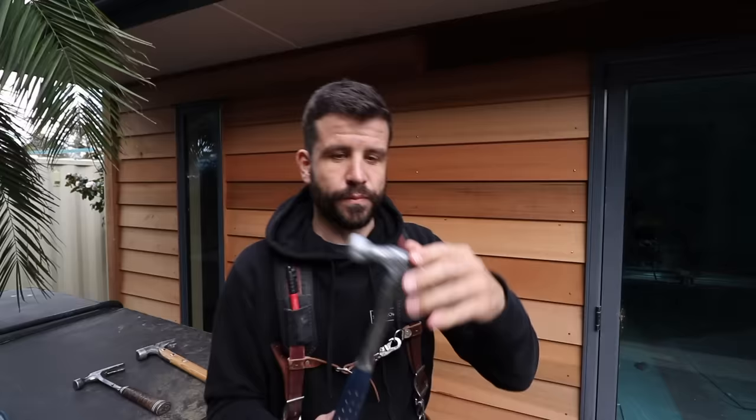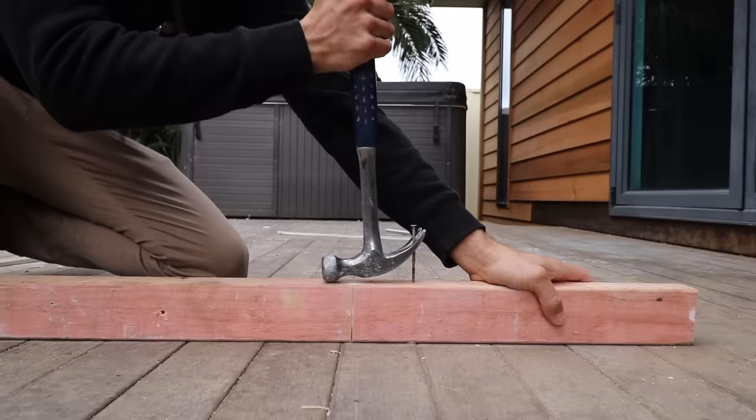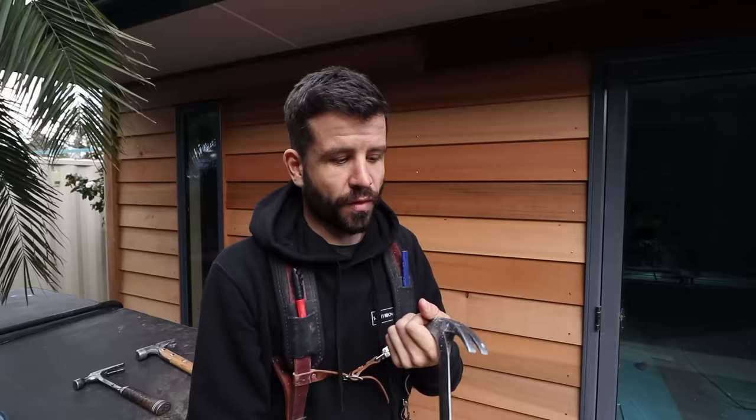The advantage of the curved claw is that it gives you leverage for pulling out nails, so it's a good starter hammer. It's only like maybe 100 bucks New Zealand, and when you're starting you're often making mistakes, so you're probably pulling nails out more than you would be if you were a more experienced builder.